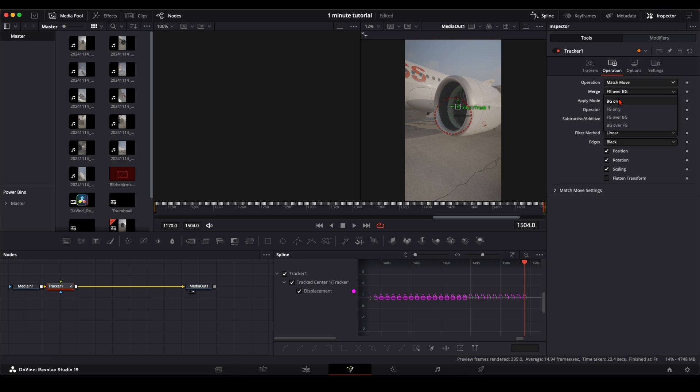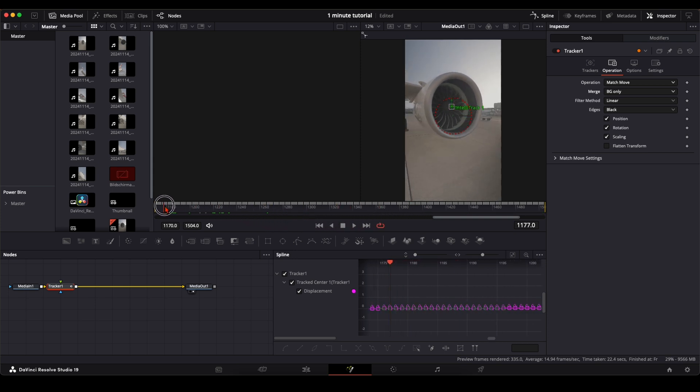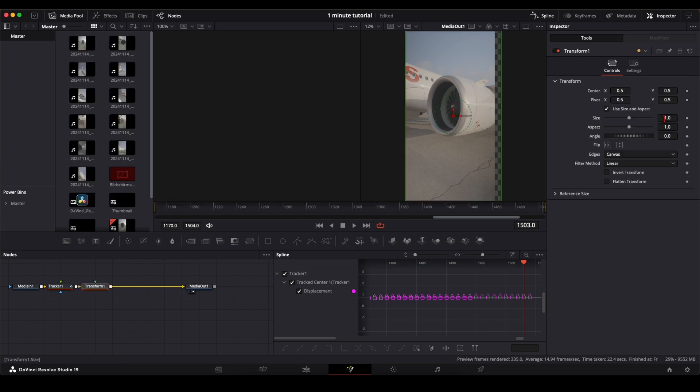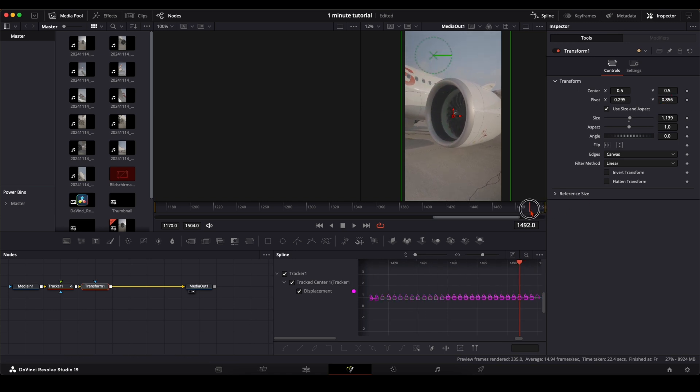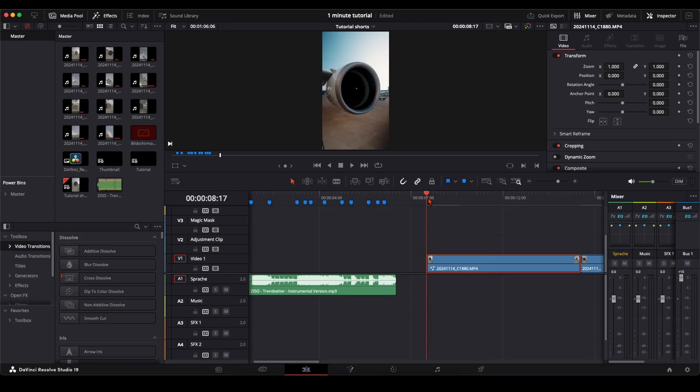Once you've done tracking, go up to Operation, set it to 'Match Move', then 'Background Only'. Like so, we have this stabilized, robotic look on our footage. You'll notice your clip doesn't fit the frame anymore — we can fix that by creating another node. Press Shift + Spacebar and type in 'Transform'. Now you can adjust the size and maybe the position a little bit. Go through your footage and check if everything looks okay.